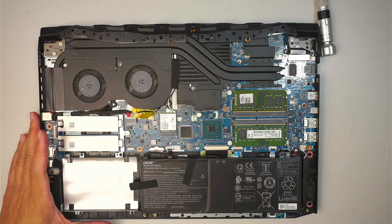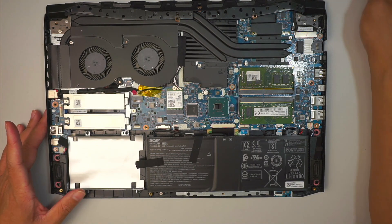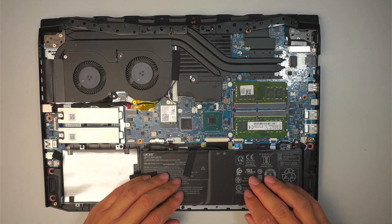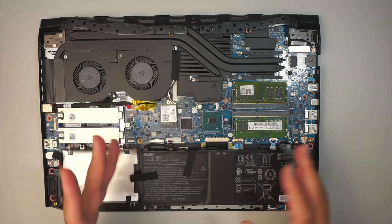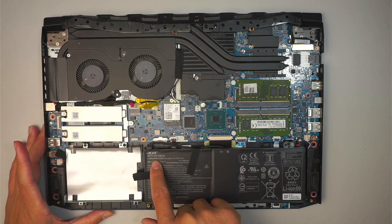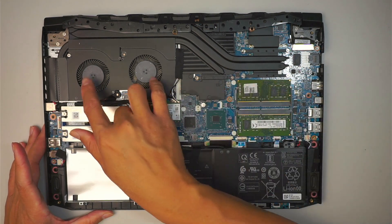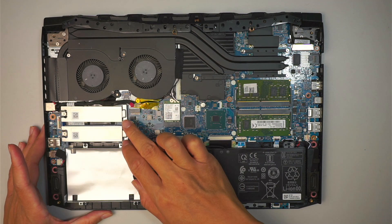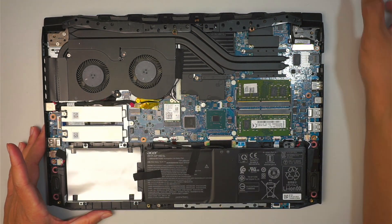What you want to do is slide towards your body to remove the back cover. Once you have removed the back cover, you can see the entire internal part of your laptop. You're going to see a battery, two DDR4 RAM slots, the CPU fan, the heatsink, the motherboard, the Wi-Fi card, and here would be your M.2 SSD drive.